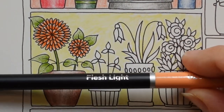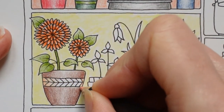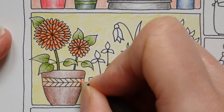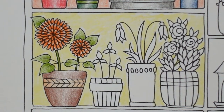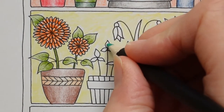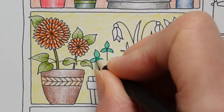Now this one looks to me like it's just leaves — like a clover or something. So I'm just going to grab the Castle Green and colour in those leaves. They're quite small so I'm not going to worry about doing anything too fancy. Just going to fill it in nice and simple.